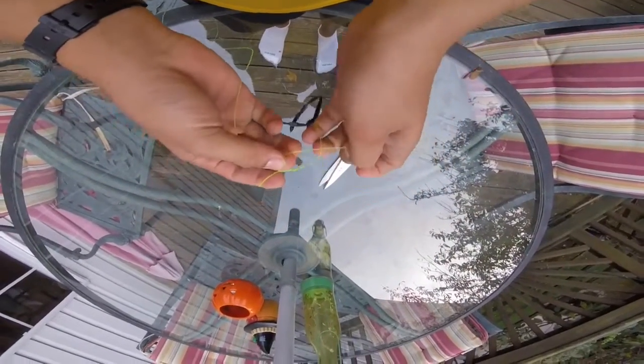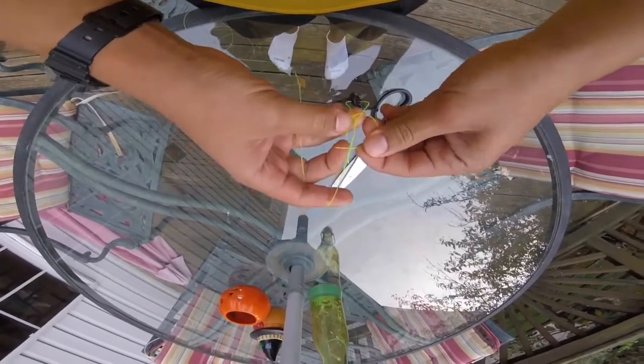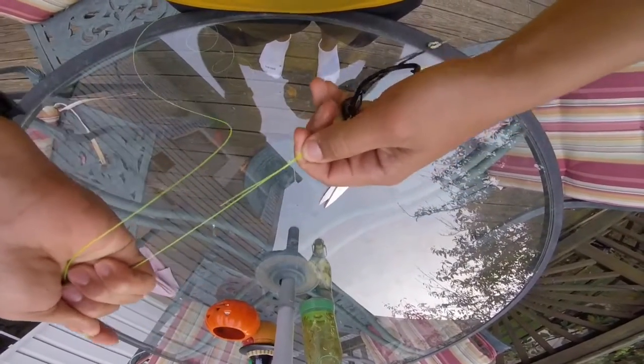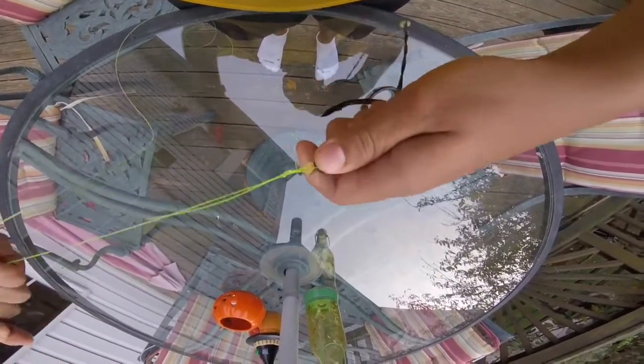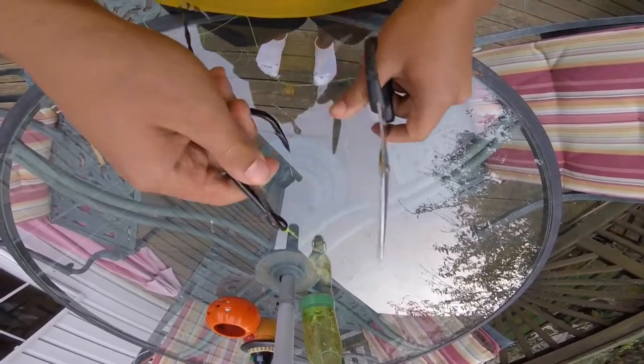I'll show you the right way to do it. Wrap five times, go through like we just did, but then put your finger here — it's almost like a little D-ring. Go through that, go behind where you've done your twists, and go through that. Then if you need to, just cinch it down a little bit with your fingers. Then pull tight on all ends. This is my favorite knot to use. Then just trim your tag end, leaving a little bit of a tag, of course. And that is the improved clinch knot.